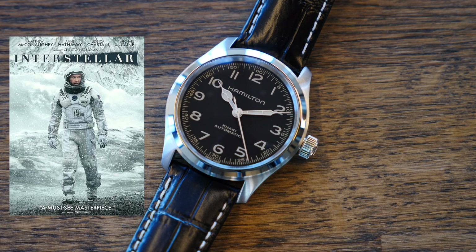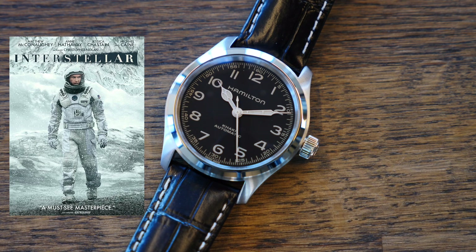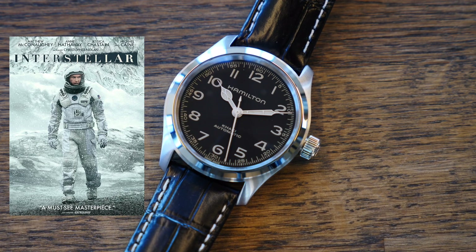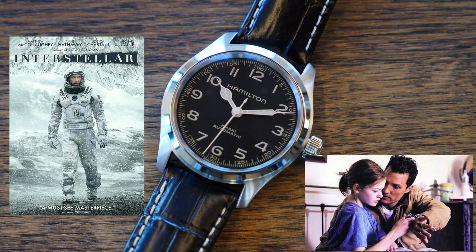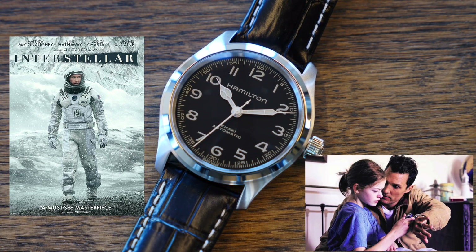Con 80 horas de reserva de marcha. Este modelo es muy popular porque apareció en la película de ciencia ficción Interestelar de Christopher Nolan, que se estrenó en el 2014, teniendo un papel importante en la trama de la película.